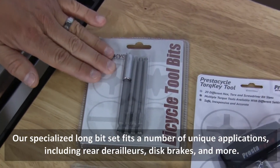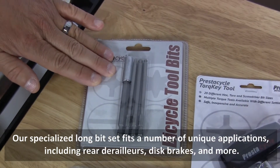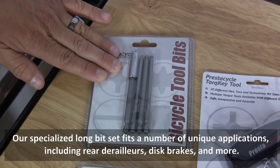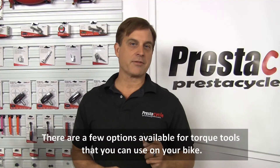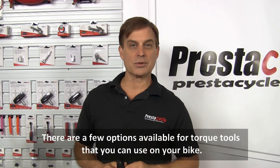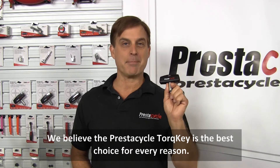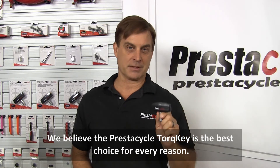Our specialized long bit set fits a number of unique applications including rear derailleurs, disc brakes and more. There are a few options available for torque tools that you can use on your bike, and we believe the PrestiCycle torque key is the best choice for every reason.